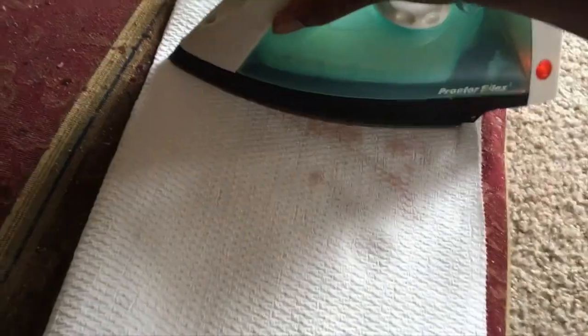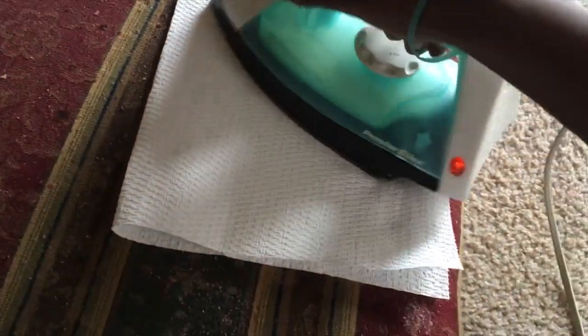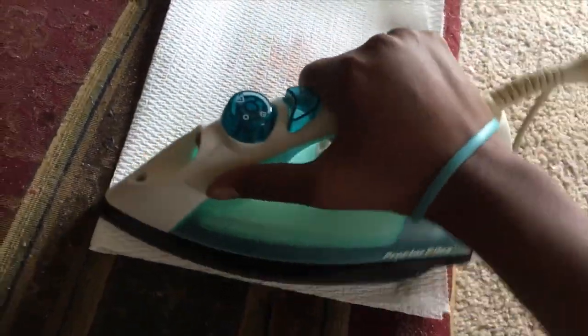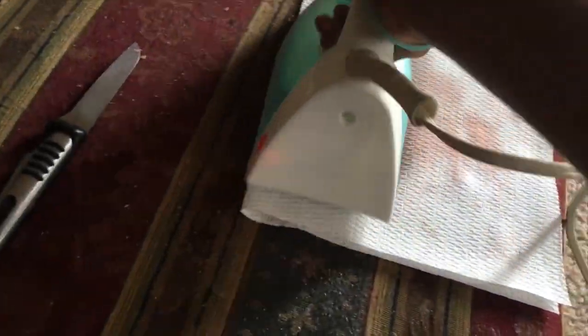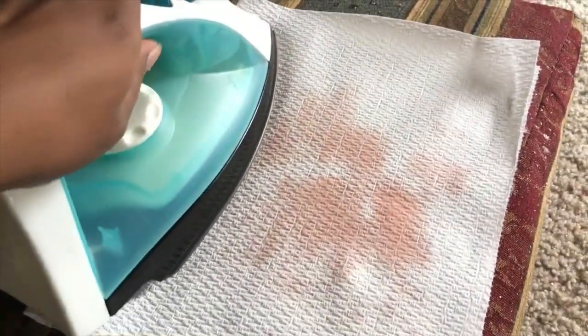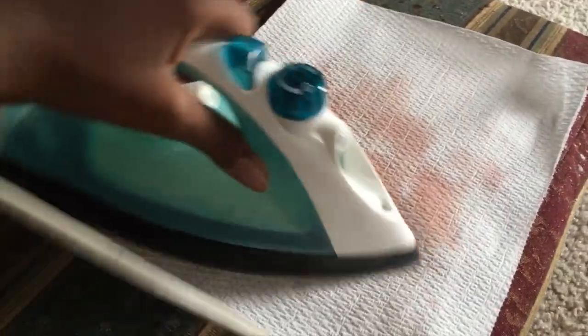You can see that the wax is starting to melt and the paper towel is soaking it up. Since this is such a big spot, I'm just trying to make sure I get the whole paper towel warm so that I can get up as much as possible with one paper towel.